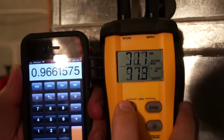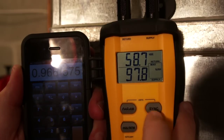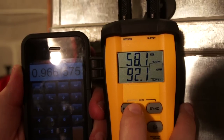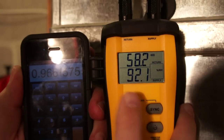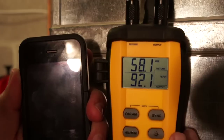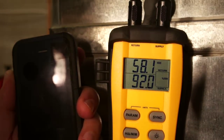My relative humidity in the return is running about 58%, which is decent. So we're running right about where I'd expect to see. At 96% of rated capacity, that's pretty spot on for what we'd expect to see as results when doing measurements in the field.